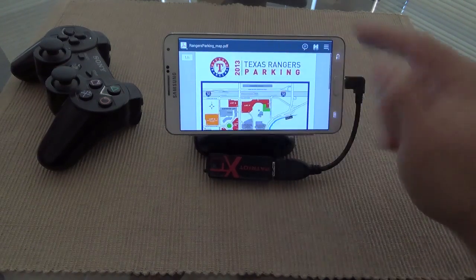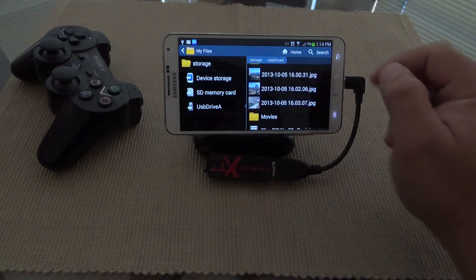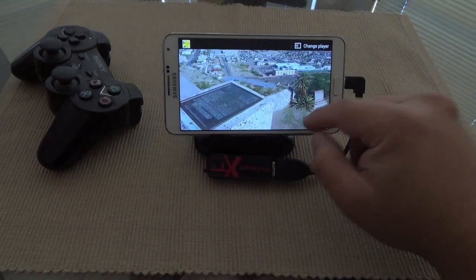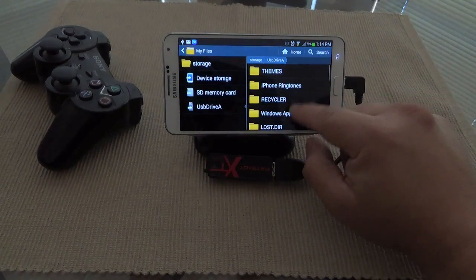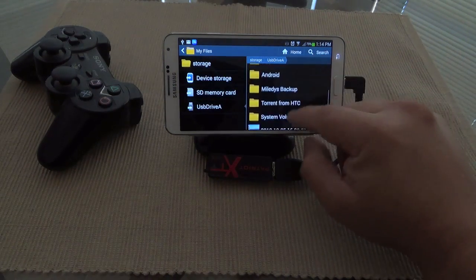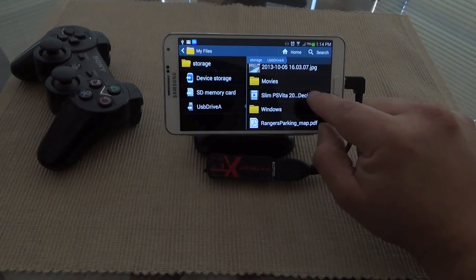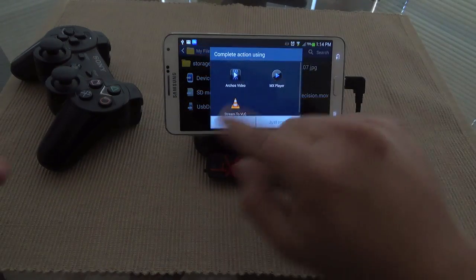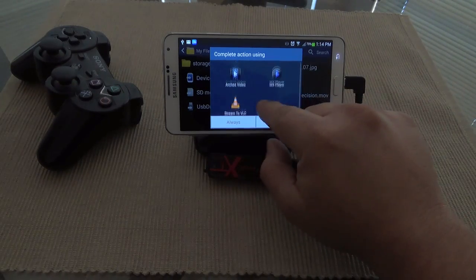Like you can see, you can view the PDF file. Let's go back — you can also click and view photos. You can see your photos in the card, and you can also see videos. This is an MLV file, but you can play any kind of video.